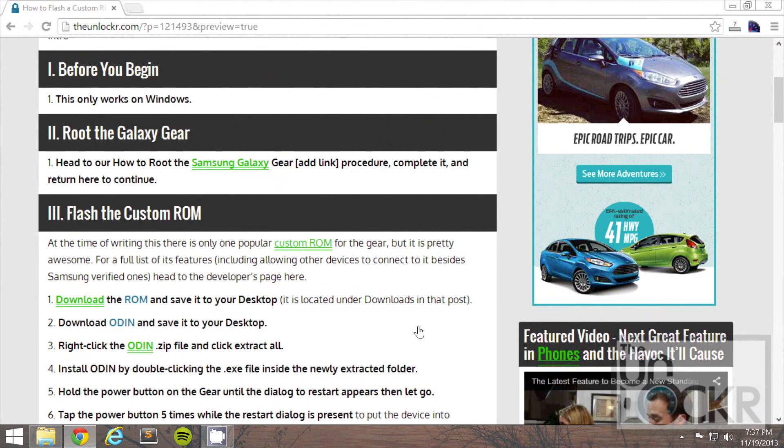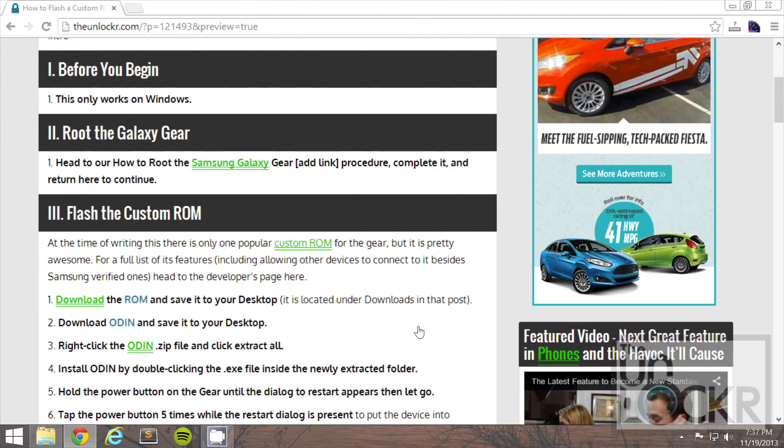First, this only works on Windows just because Odin, which is the program we're going to use to flash, only works on Windows. Then, you need to root your Galaxy Gear first, so click on the link that's under Section 2 in Step 1. Do that entire procedure — it's not that hard, I promise. We even have a video for you. Then come back to this one to continue.